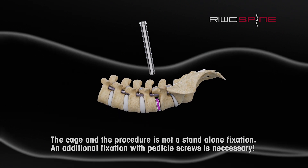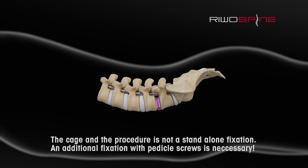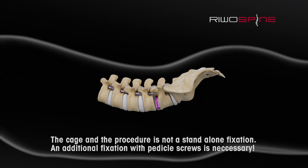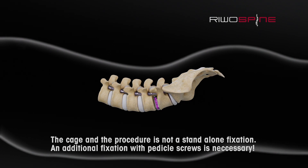Full endoscopic interbody fusion with the vertebrous endoscopic system is a minimally invasive solution for this standardized procedure in spine surgery, with key advantages in visualization, handling, and patient care.